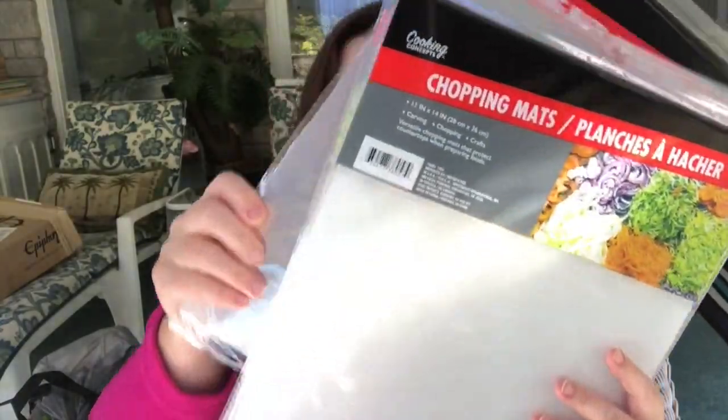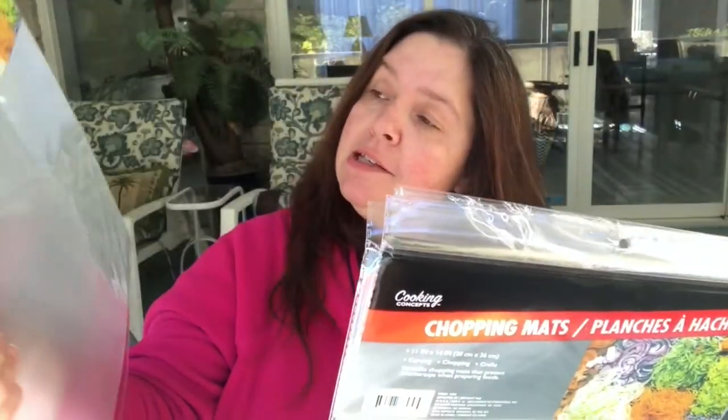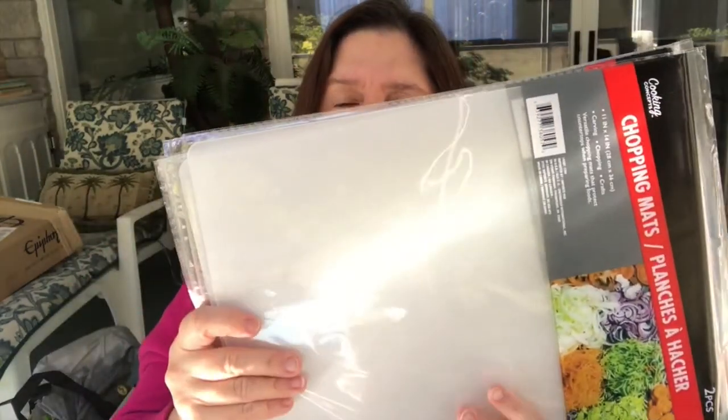You get two in a pack. These are 11 by 14 inches. They are kind of clear — more opaque than clear, I would say. I purchased these because I like to cut them for crafting purposes, so I bought several to add to my stash. I will be using these as dividers in my craft supply organizing, which is coming up in a couple of months.